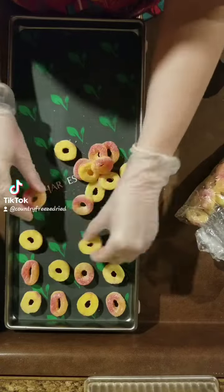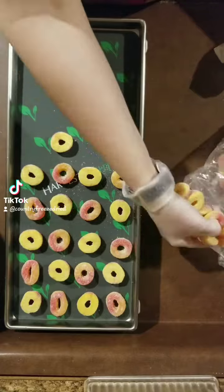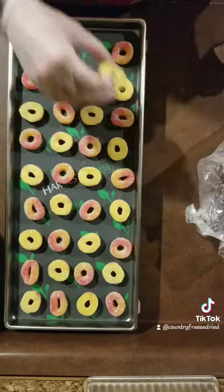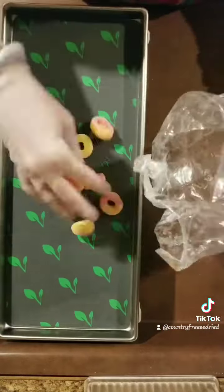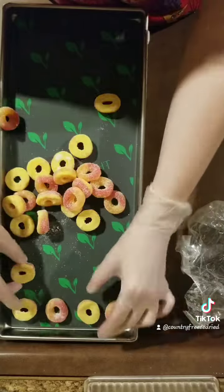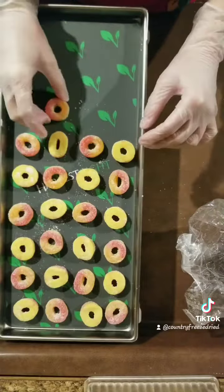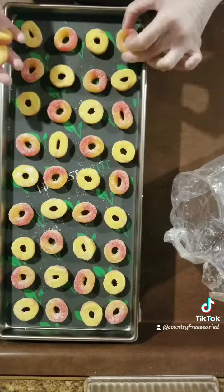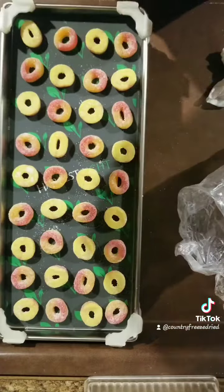Last time I did these, they didn't exactly puff up like I anticipated they would, and they were still a little chewy on the bottom. So I am hoping that these ones either come out the same, which means that that's how they're supposed to be, or if they come out different then I know that maybe my first ones didn't go right. I'm not exactly sure, so this is going to kind of be my test batch to see what quality they are when they come out.